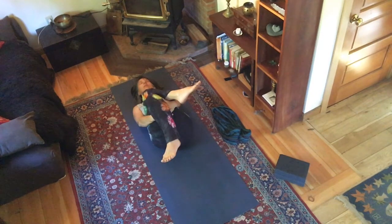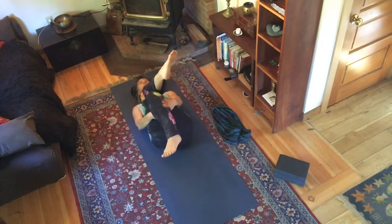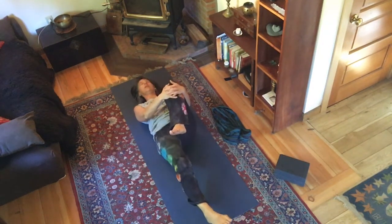Let your lungs fill up entirely. Then unfurl: exhale your right leg and draw your left knee in.